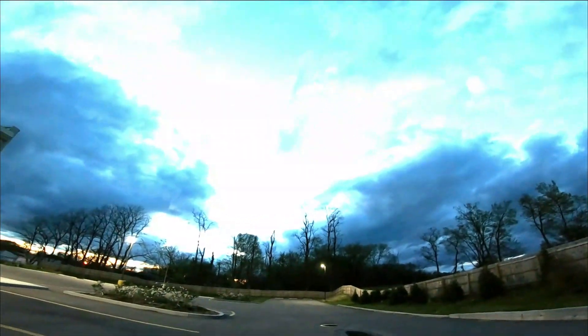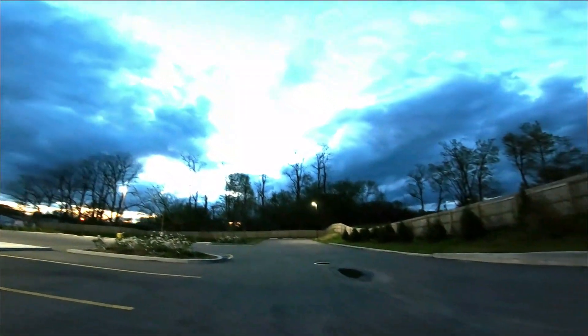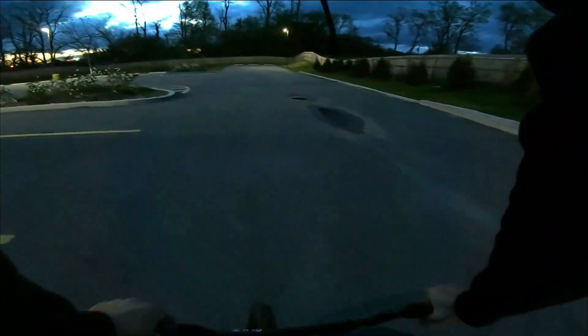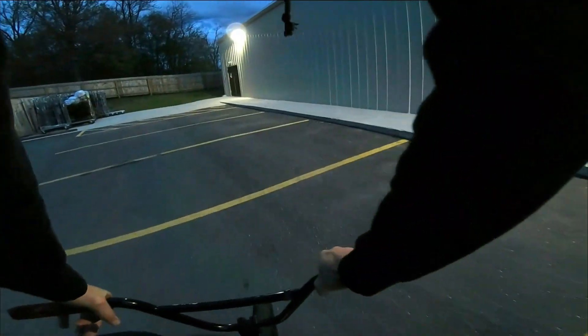Oh, hell yeah. I still have my headphones on, I can listen to music. There are some big clouds rolling in, it might rain. Sorry for the low light — I'm sorry, the whole video is going to be like this, so if you can't stand it, just click off, okay? I haven't ridden my bike in like probably a good four days, at least four days. I really haven't got to ride it.